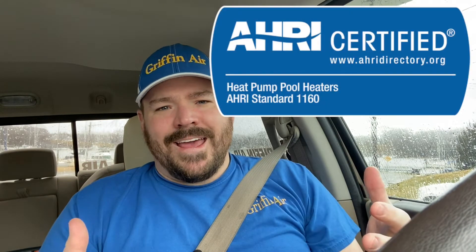410A is not forgiving at all. You've got to have it almost dead on as far as your refrigerant levels for that system to operate properly. As time has gone on, we now have what we call an AHRI match.